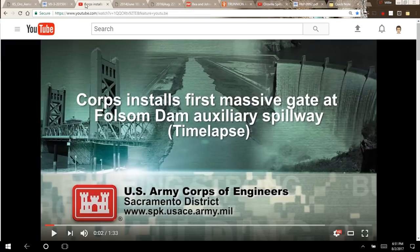The best way to see all the parts is this US Army Corps of Engineers video showing them installing one of these gates at Folsom Dam. It's a time-lapse video.